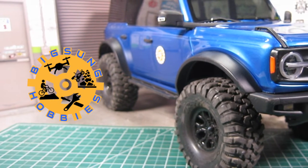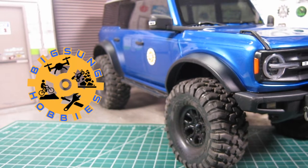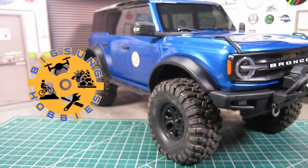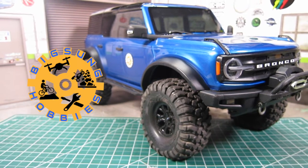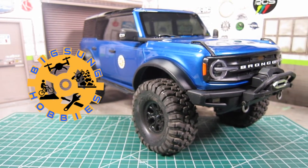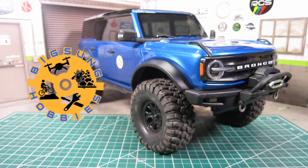Today I want to talk about the 5 best upgrades and mods for the TRX4 2021 Bronco. I've been able to put some run time, trailing, and rock crawling, and with just a few upgrades and mods, it's proving to be a great and fun truck.